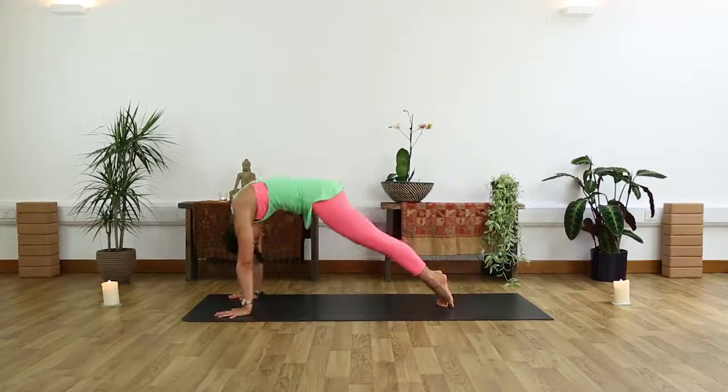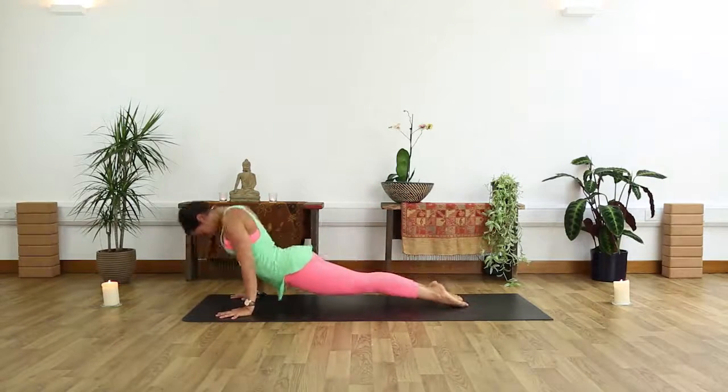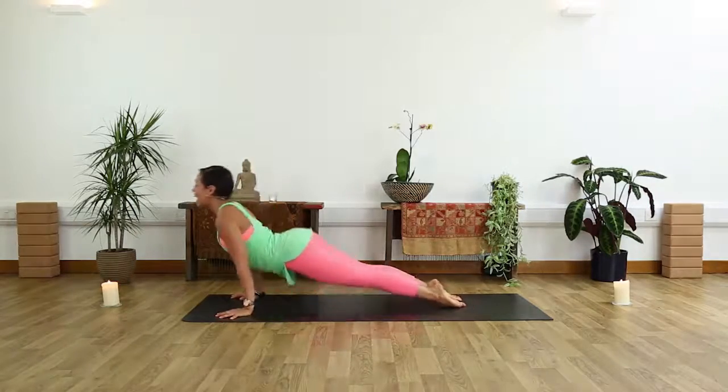Inhale, ripple forward, plank. Exhale, take a Chaturanga. Breathing in, upward facing dog. Draw it back, down dog.